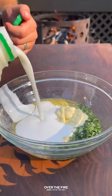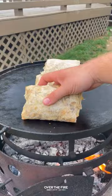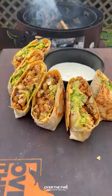Then start building our burrito with the potatoes, chorizo, egg, Monterey Jack cheese, and the guac. Roll it all up. We're going to place it back onto the skillet to toast it up, then slice it and serve it with that jalapeño lime sauce on the side.